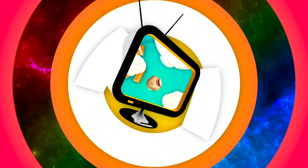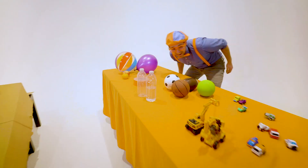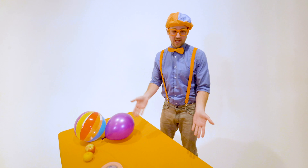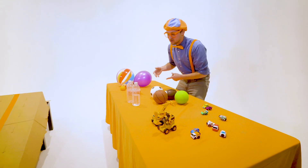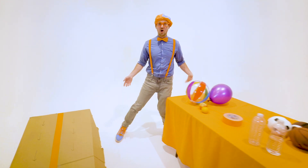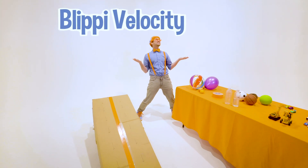So much to learn about, it'll make you want to shout, Blippi! It's me, Blippi, and look at all the items that I have. Whoa! So many random things. But hey, in this video, we are going to do the Blippi Velocity Race.